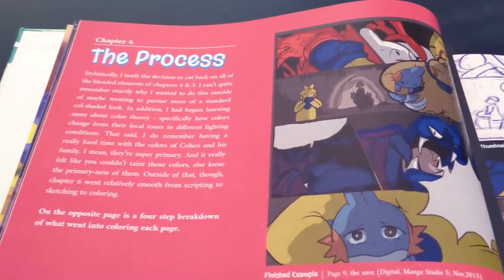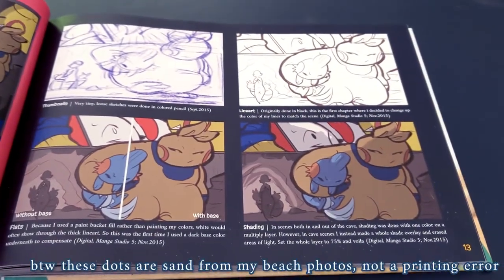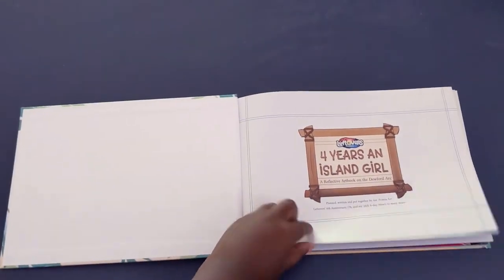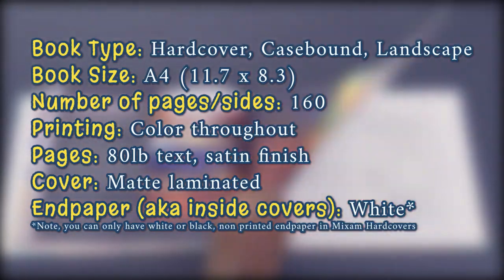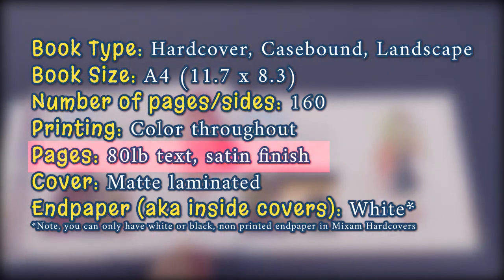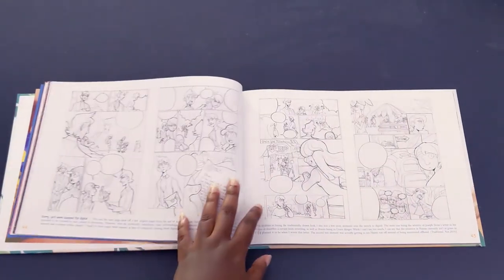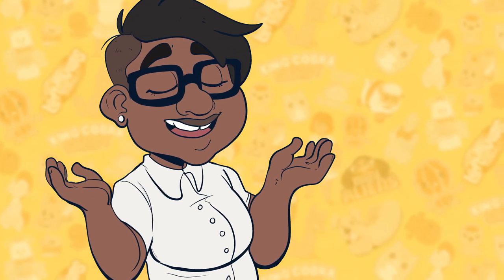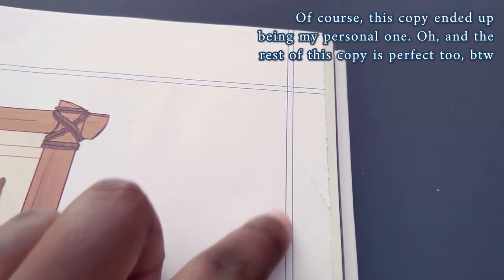I didn't have any reviews of hardcover books printed by Mixam to help my research, which is why I'm putting up my own review for anyone else who needs help. For technical purposes — dimensions, page weight, and all that — I got 80-pound pages for the inside. I originally thought it was really thin, but after flipping through some more I realized it's actually pretty close to regular thickness for art book paper. Still, I think I'm going to get the 100-pound paper next time just for a little bit of tear resistance. The first copy in the box did have a small rip on the cover page, but the rest of the copies were near flawless.